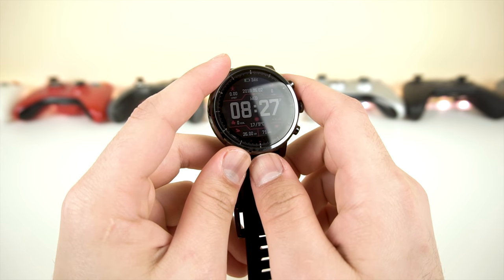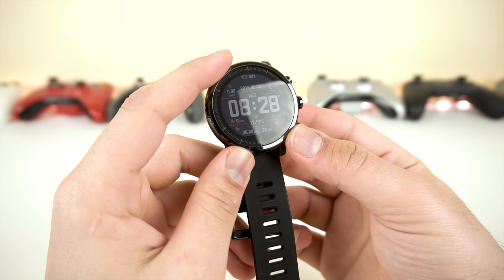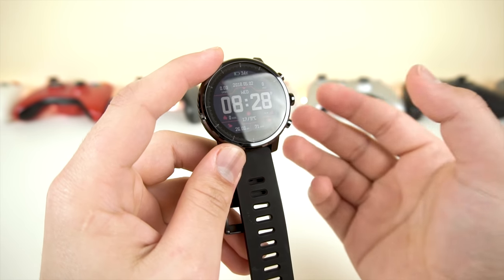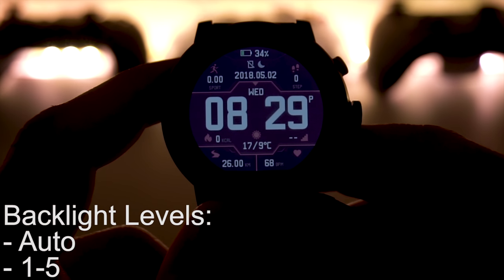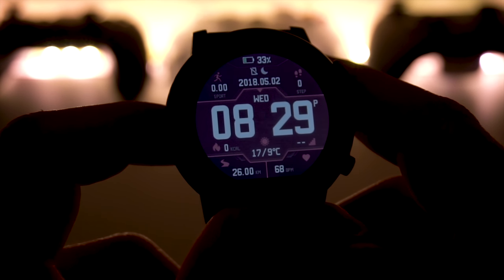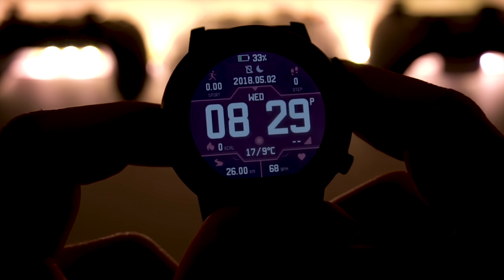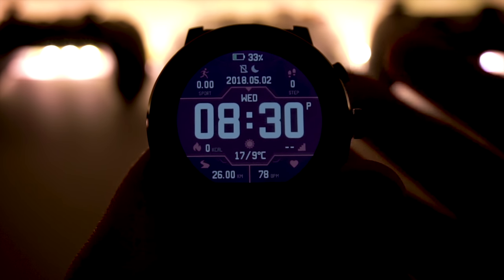We're going to dive deep into the software and see what kind of things you can do, with a general overview of the watch as well as the app itself. For the sake of this video, we're going to look at it with the backlight on at maximum brightness, level 5, and then under direct light to show you the difference. Here is the watch face — my favorite one by far. It has a lot of information, looks pretty nice, and is pretty simplistic and straightforward.